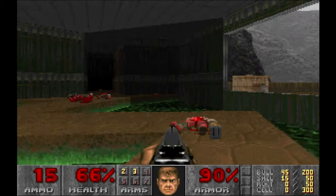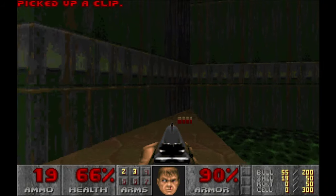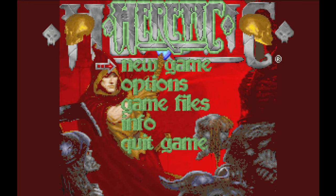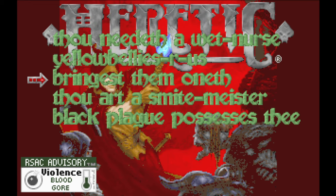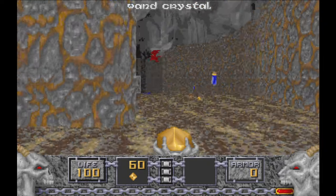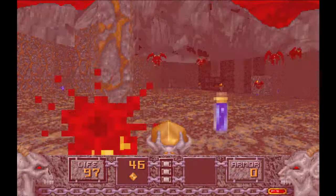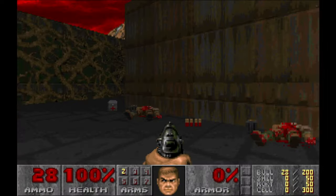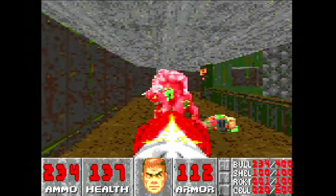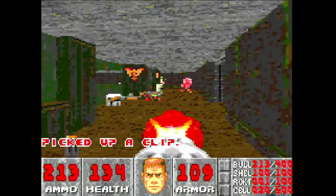Even though it doesn't look very good by today's standards, the graphics were state of the art in 1993. id Software named the engine id Tech 1, also known as the Doom Engine. The engine was also used for titles like Heretic, Hexen and Strife. The space itself is 3D, but monsters, items and weapons are 2D sprites. Doom was ported to almost any hardware, including PlayStation, Game Boy, iOS and even a calculator.